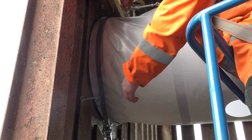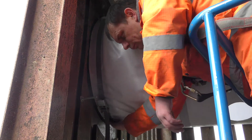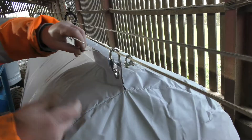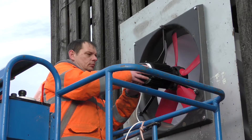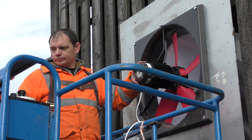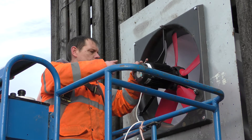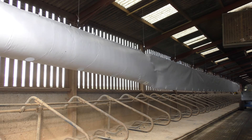The strap should be secured up against the cater rod to prevent the strap from coming off the fan. Secure each end of the vent tube with a length of 3mm cable and a rope grip. Connect the fan to a local power supply. Wire the fan to the lockable isolation switch as per the wiring diagram in the installation guide. Turn on your fan and check the tube inflates as it should.